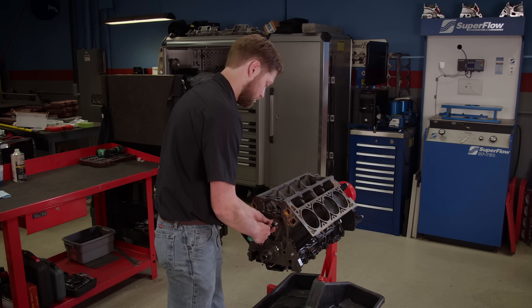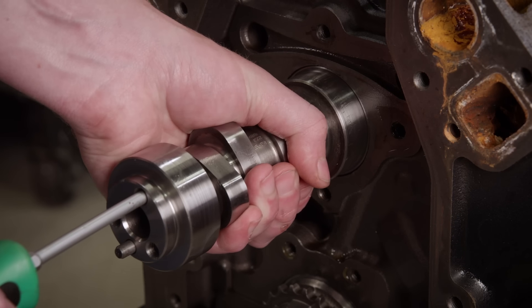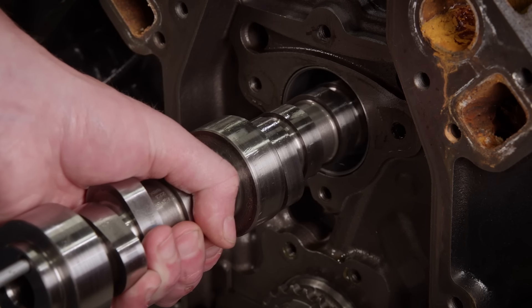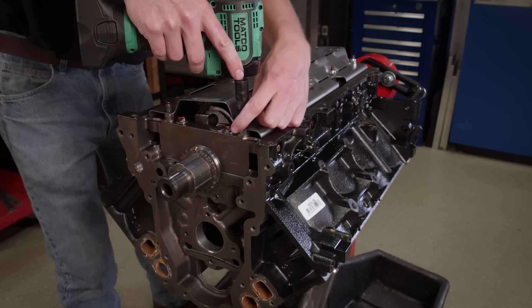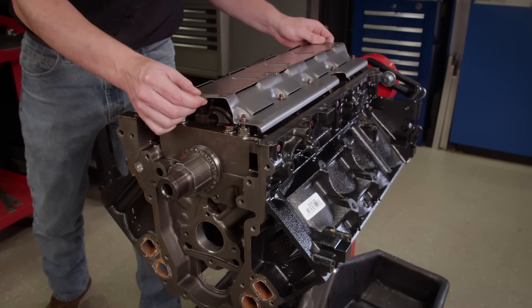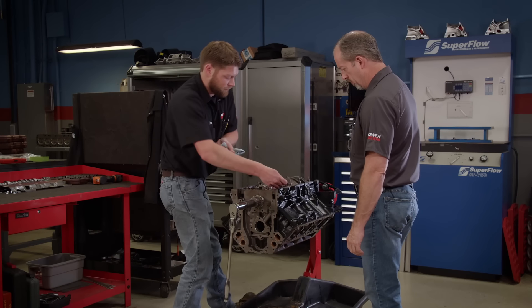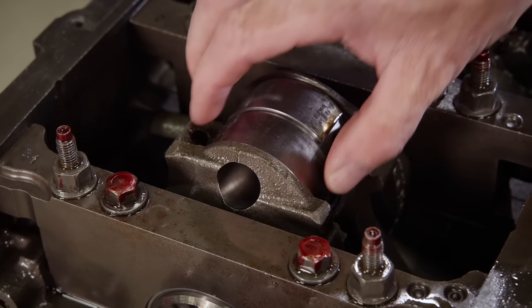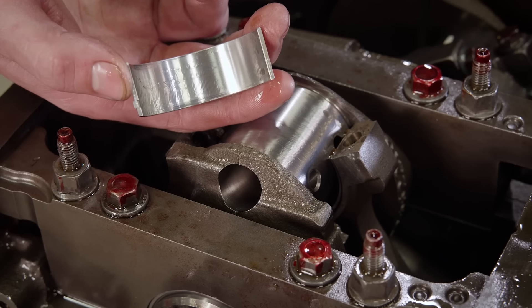Before we can start the build-up of our stroker 6-liter, we have to finish disassembly. The next thing out is the stock camshaft, which looks great but will be replaced by the racier Pro-LS design. To get to the rotating assembly, we'll remove the factory windage tray, then take out the rod and piston assemblies one by one. Since this is a remanufactured engine, we expected the bearings to look pretty good — but these look brand new.